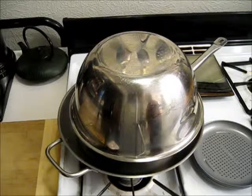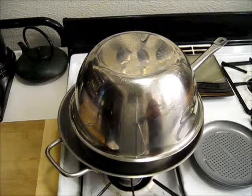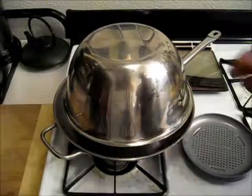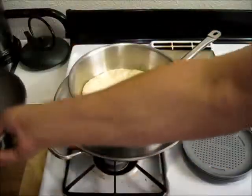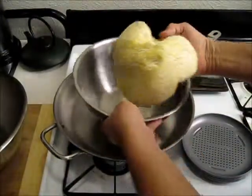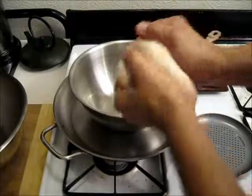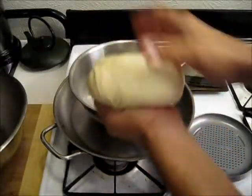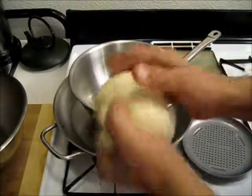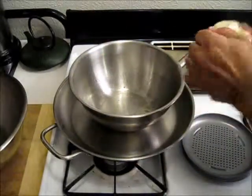At least rise your dough twice; if you can, rise it three or four times. Each time you do that, it's going to produce a better quality dough. So just stick with it and be patient. It looks like it's about time to check our dough again. That has risen up and it has about tripled in bulk this time. I'm going to take that out and start kneading it a little bit to get that back down to a nice tight dough. Now I'm going to take this and start working it on a breadboard to roll it out.